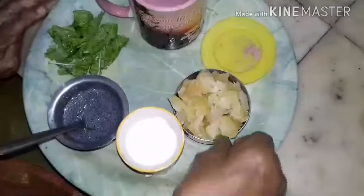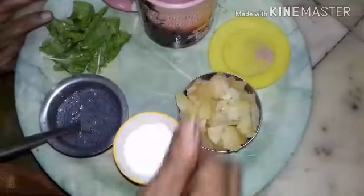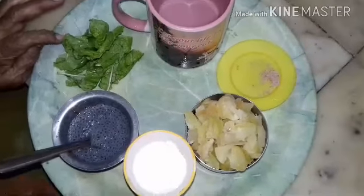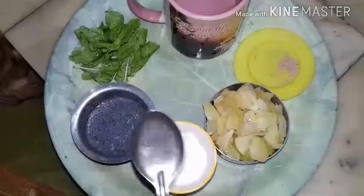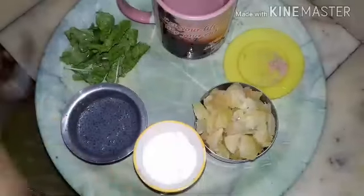Then add Amla pieces in the mixi. Add a little salt and grind it without adding water first. Then after grinding, add water and grind it to a paste. Then add more water and filter it again.